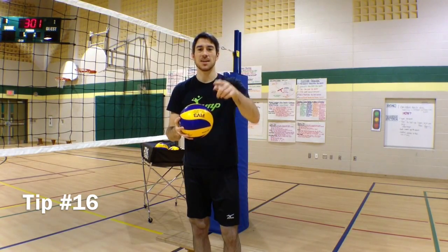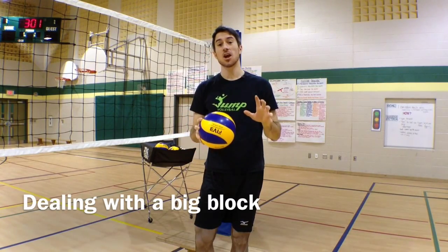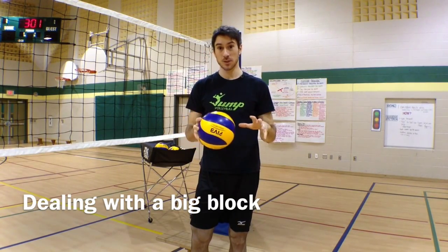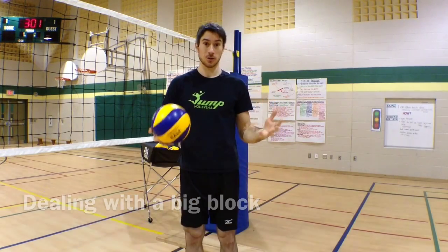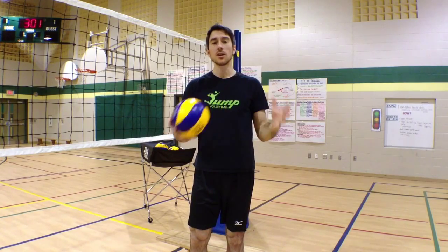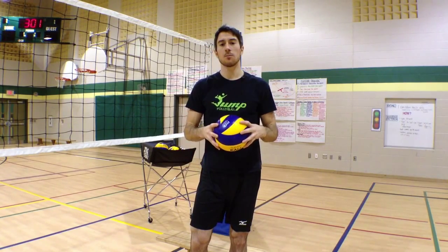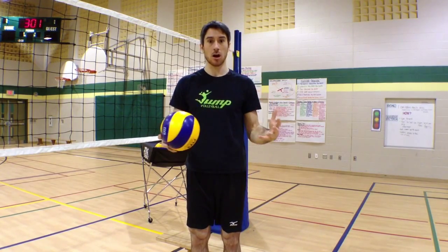Hey guys, this is LP with your Jump Volleyball Training tip of the week. This week we're answering a question that we got a lot before Christmas when we asked you guys about what you wanted to learn about. The question we had was what do you do when you are hitting a ball and you are facing a very solid and big block?